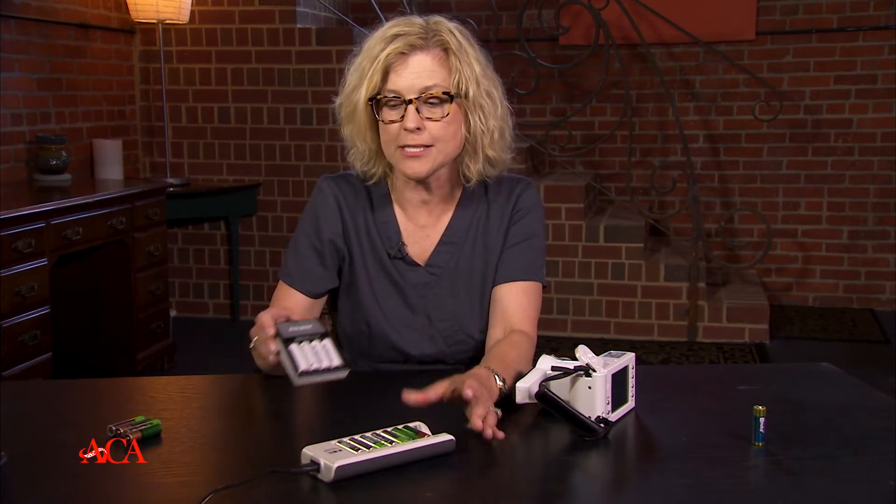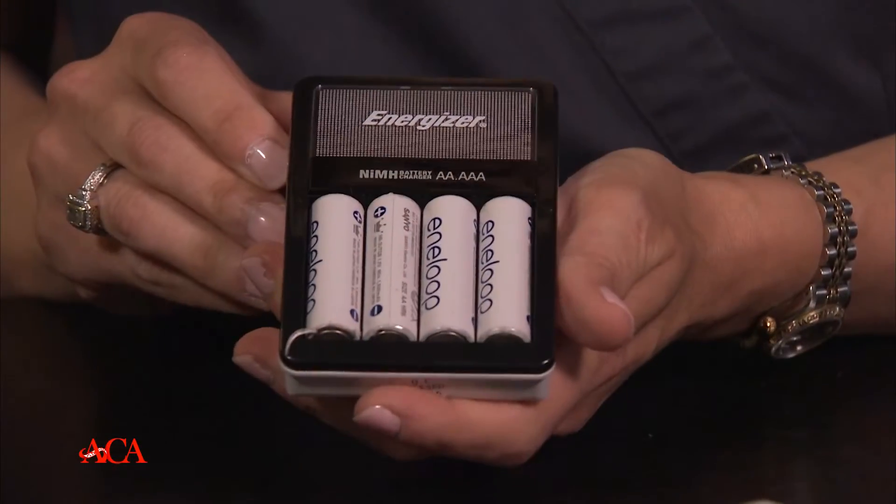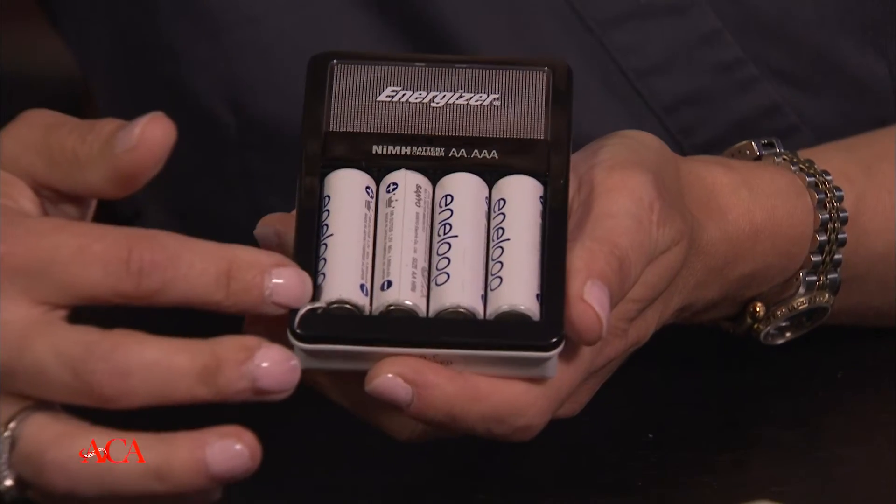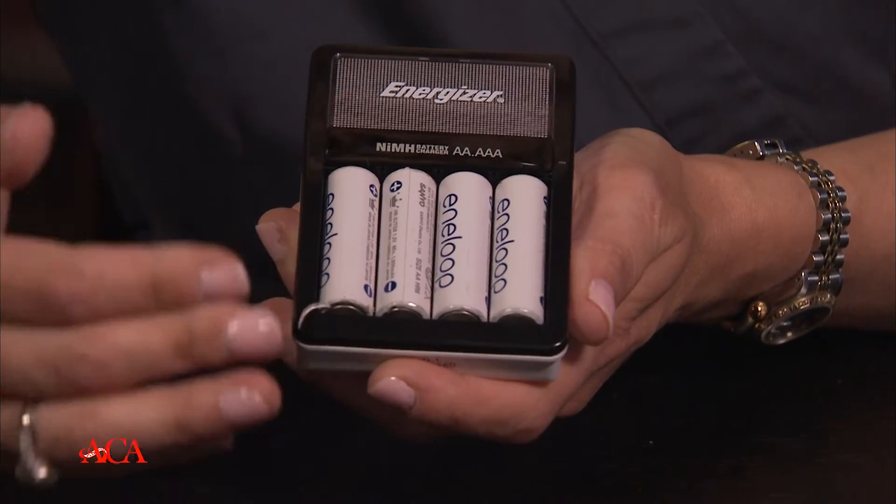More and more we're seeing the disposable batteries versus ones that are rechargeable. You really have a choice. You can utilize these, and we like these — we have them in every room. Any place that we're going to be taking photography, you want a charging station and you want rechargeable batteries.